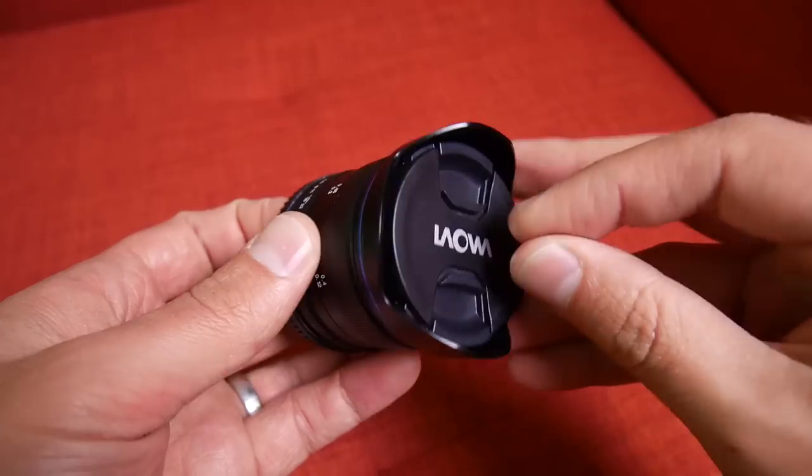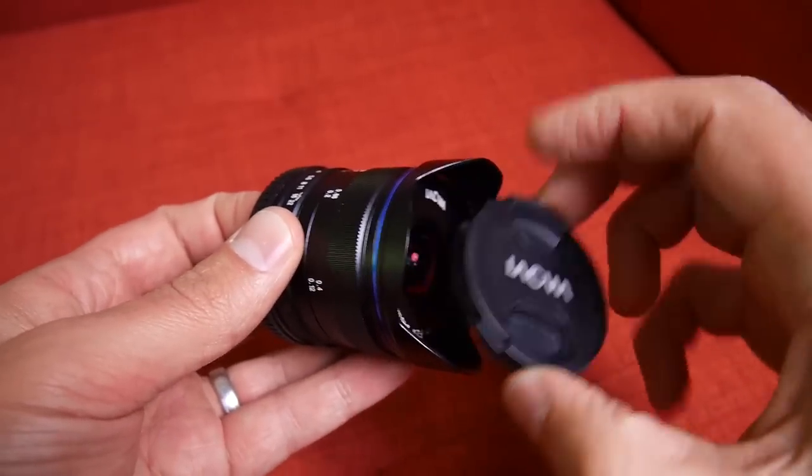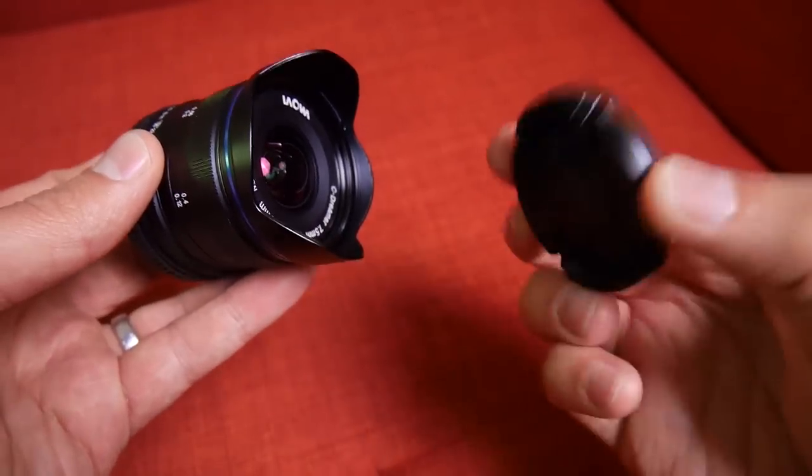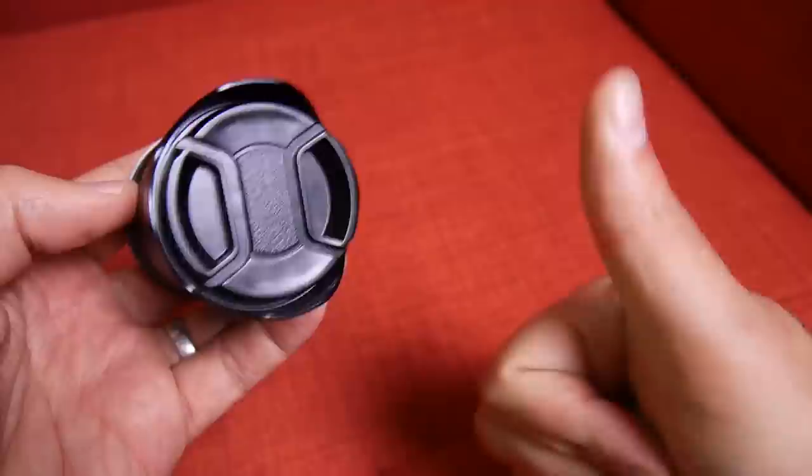I do have three fairly minor complaints about the build. First — and I'm nitpicking here — the lens cap sucks. You might wonder how you make a bad lens cap, but they found a way. The problem is it's really hard to pinch and get it off the camera. I actually went out and bought a third-party lens cap to replace it. If you pick up this lens, factor in the extra couple of dollars it'll take to get a new lens cap.